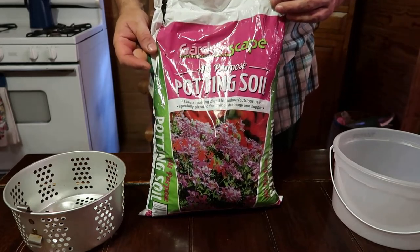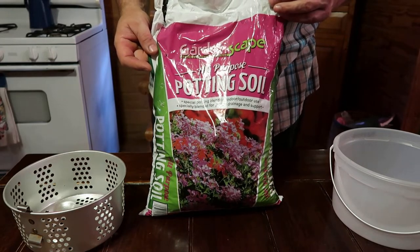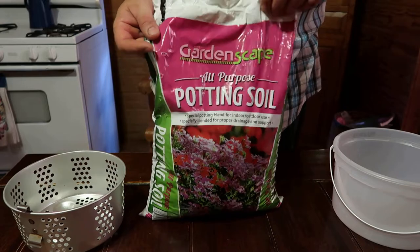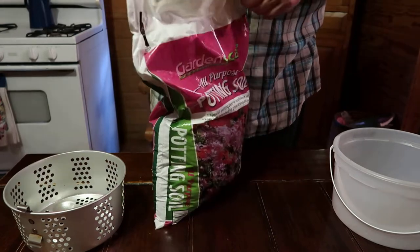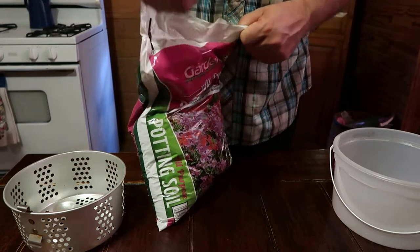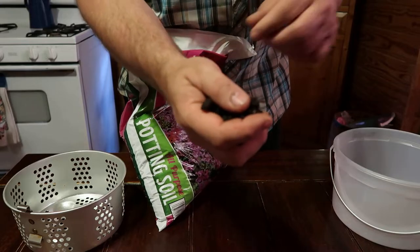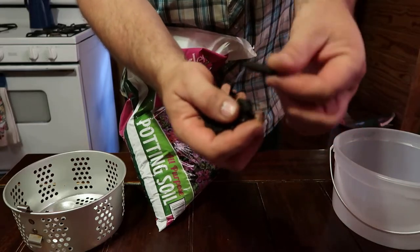This one I'm gonna be using to put in my foam cups to plant my seeds in. But if you know anything about potting soil, you'll notice when you buy it a lot of times it'll have big chunks of different types of bark and different things in it.